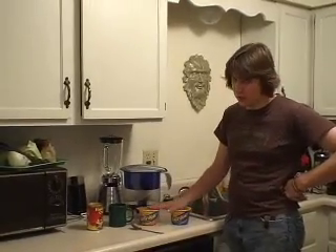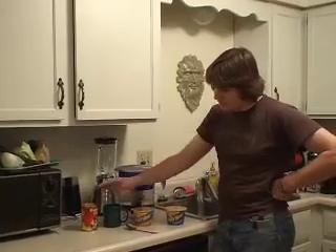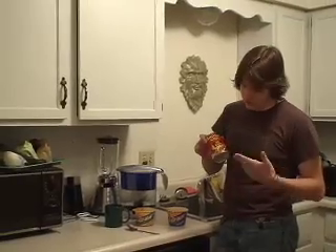Hi, today on Dining on a Dime, I want to teach you how to make a delicious dinner for two using nothing but mac and cheese and beanless chili. This is the kind of chili like you would get on a chili dog or a coney dog.